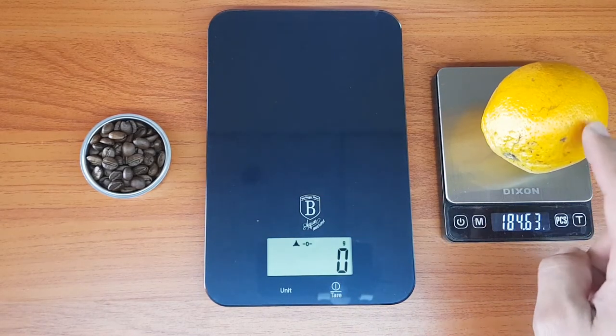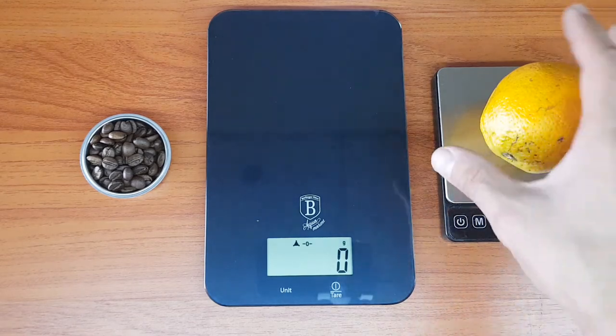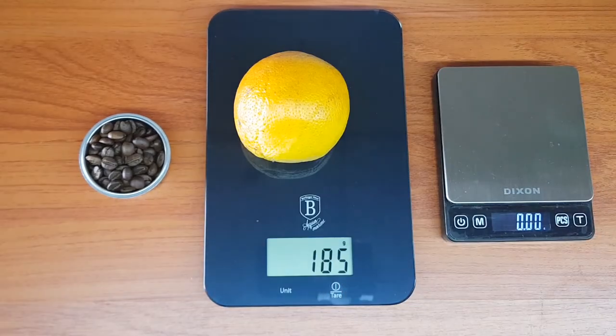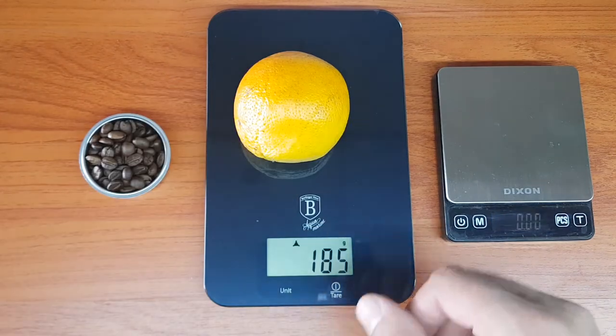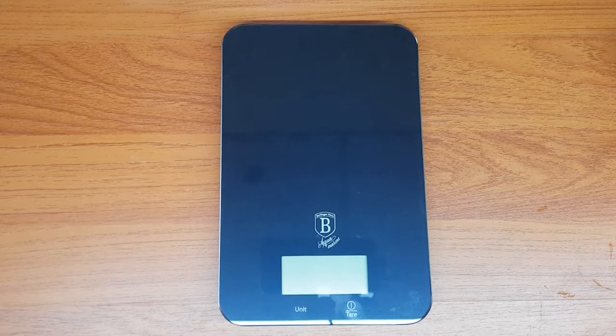It rounds to the nearest gram, so 184.62 rounds to 185. That's the way it should work because it doesn't have any decimals. Let's say you want to use a container.